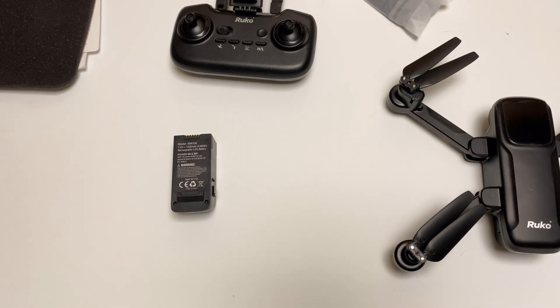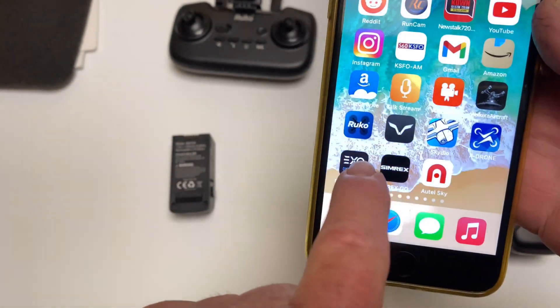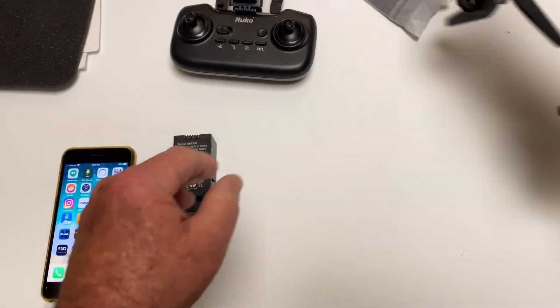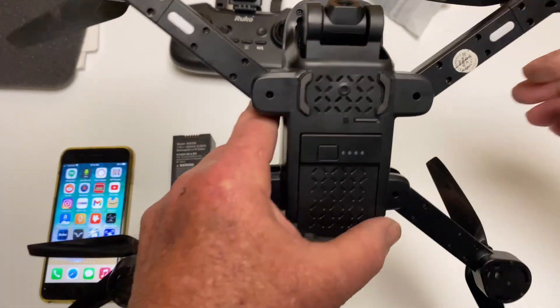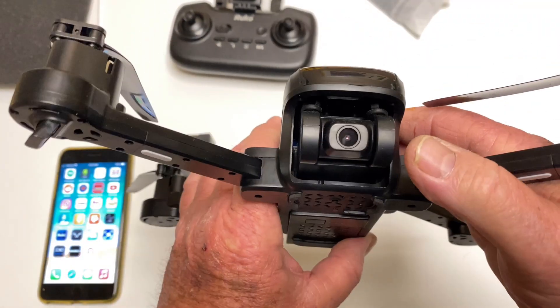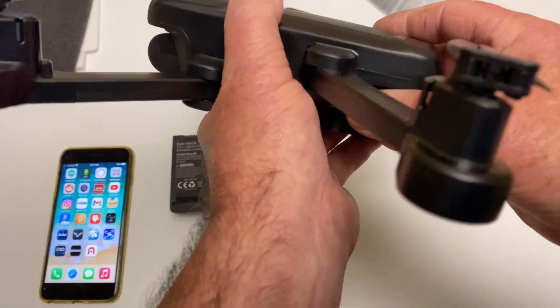To get this thing going it's very straightforward and easy. When you download the app, the icon is going to look like the Ruko logo. The drone itself has a micro SD card slot on the bottom, a motorized camera, and that's where the battery goes.